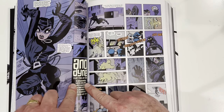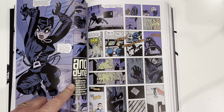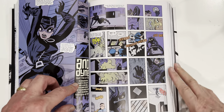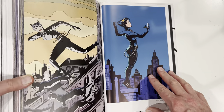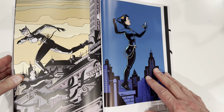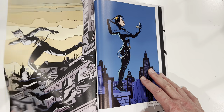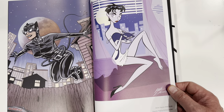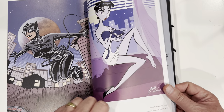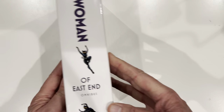Each story is usually credited at the very beginning with the artist and writer. For example: Anodyne, Ed Brubaker, Darwin Cook artist. So it's very well built. There's a little bit of back matter in the back — biographies, pinups, showing where Slam and Catwoman first showed up. Lots of cool pinups. Black Mask, Mignola, Shane Glynes, Mike Allred has art in this book, Adam Hughes with a great pinup.